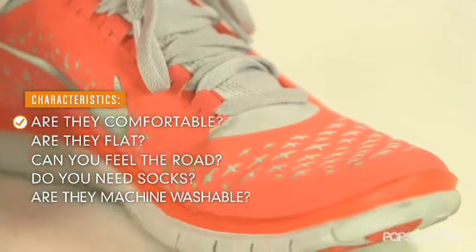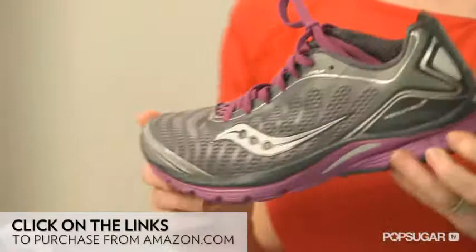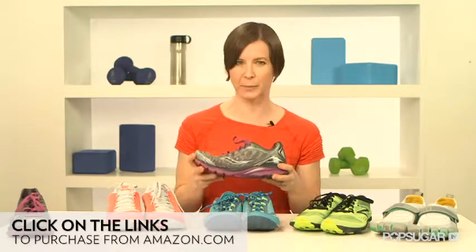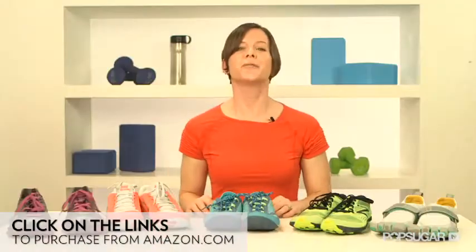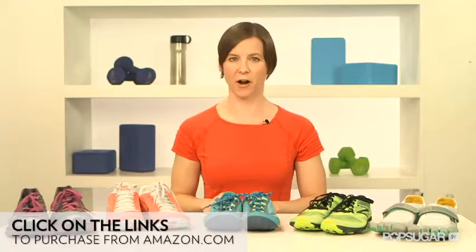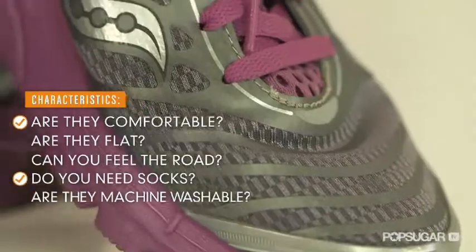This shoe is also great for strength training at the gym. It feels the most like a traditional running shoe, only a little flatter, since the heel offset is only four millimeters higher than the toe, but the entire sole is thicker. It is definitely more built out, and the sole is wider in the front to provide stability. This shoe feels much more cushioned than the minimal Nike and less flexible. You can't really feel the road in these shoes, but they are so lightweight. If you're used to running in a traditional running shoe, the ProGrid is a great way to go minimal, since there is ample cushion and stiffness through the mid-foot. You should wear socks with the Canvara, since the back of the heel is high and can rub on your Achilles tendon. This shoe is not machine washable.